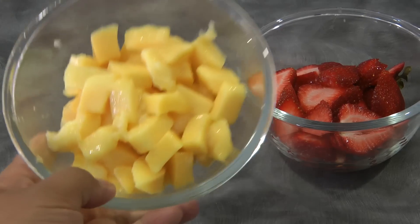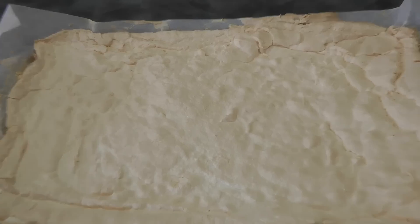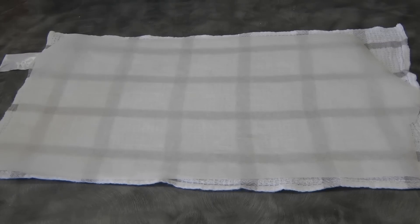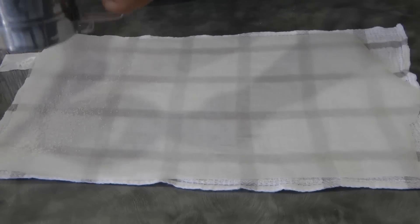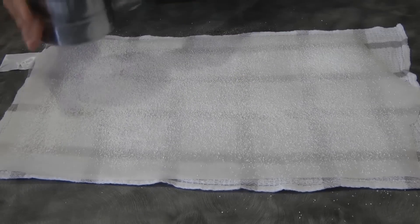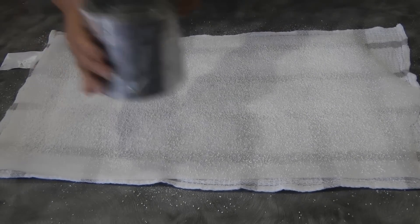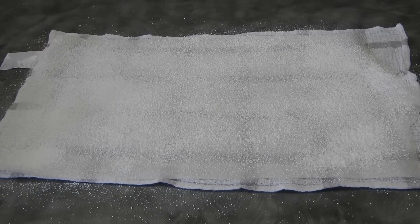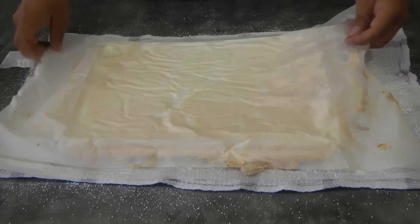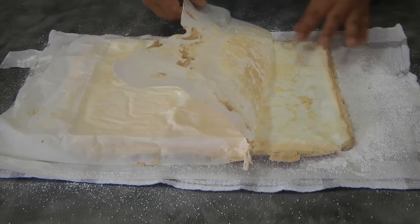I'll be using mango and strawberries that I cut into cubes. This is what the meringue looks like when it has cooled down. I have a tea towel with baking paper on top, which I'm sprinkling with powdered sugar. Now I'm putting the meringue upside down — make sure it has cooled down completely, which takes about half an hour.